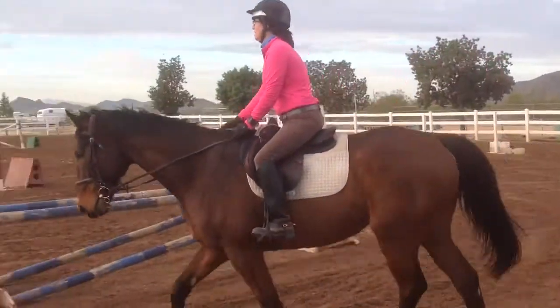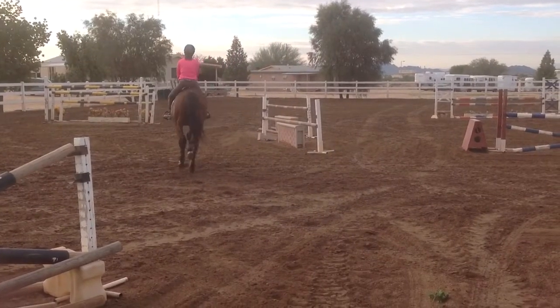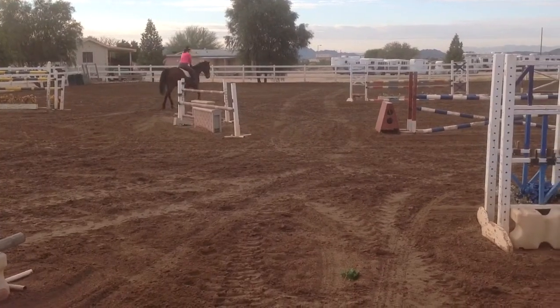Give him more rein. You don't want to have too tight of a rein to start. He's not doing anything wrong. Good, and your upper body, open it up. There, and a little more forward.